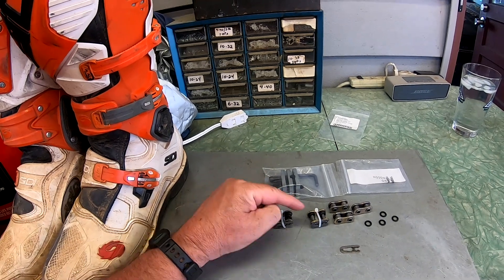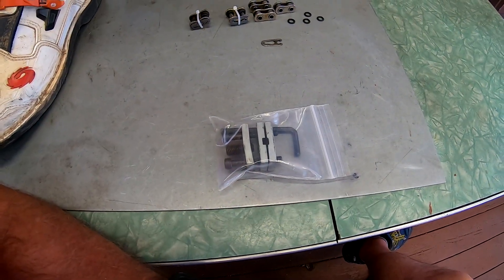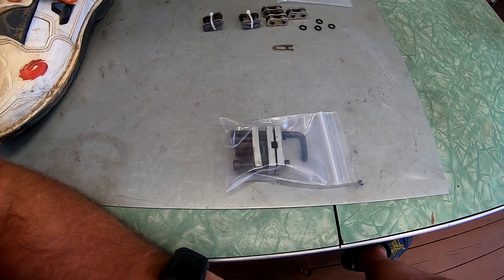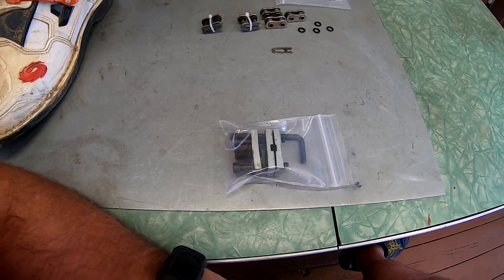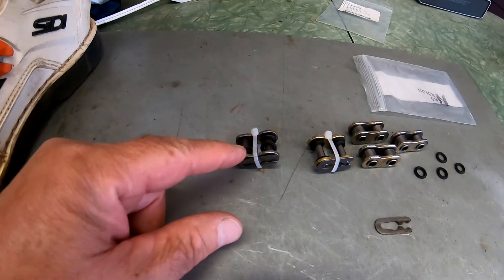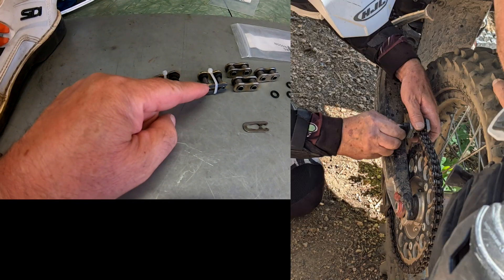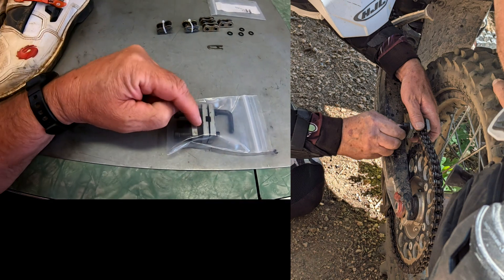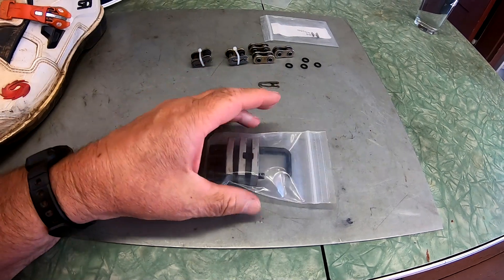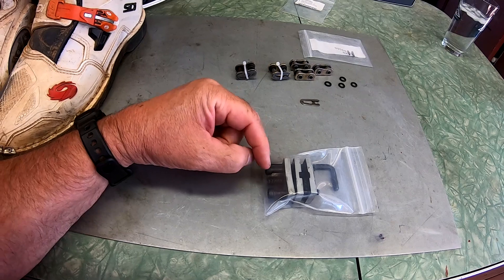I matched them up so that if you're in the field you've got the right combination to put them together. The other thing you need to carry if you're going to be out on the trails far from your truck is a chain link press. If you don't have that, it's going to be really hard to press the link onto these master links — the link plate. Carrying one of these is not very big; it fits in the palm of my hand. Put it in your tool pack and carry it with you.